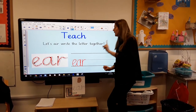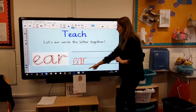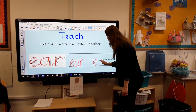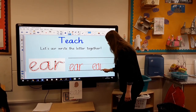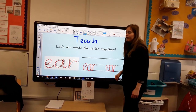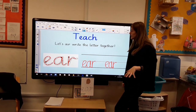Then we leave a finger space, because we're going to have another practice of writing today's sound, which is EAR. Let's leave a space and do it again, keeping them exactly the same size. Try and write it on your lines as you go, boys and girls. See if you can write it five times on your piece of paper. Brilliant, well done!